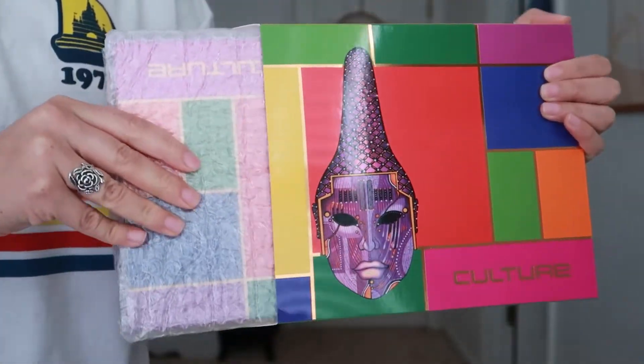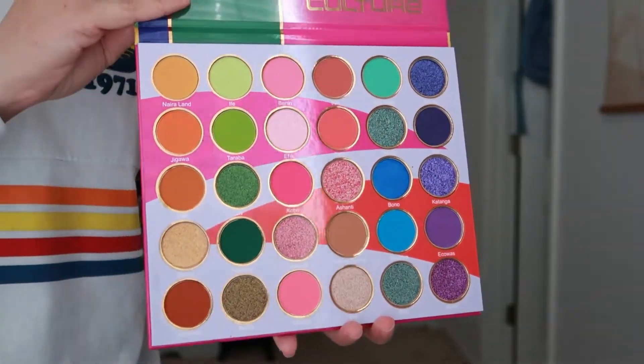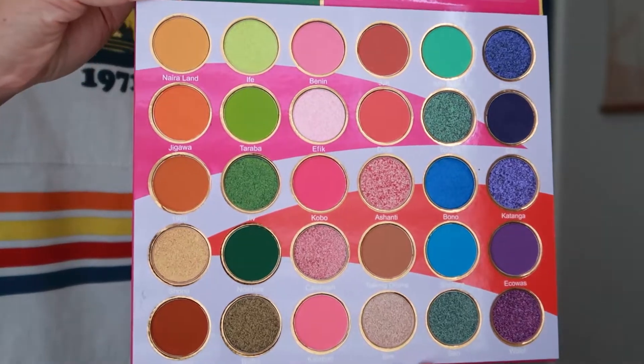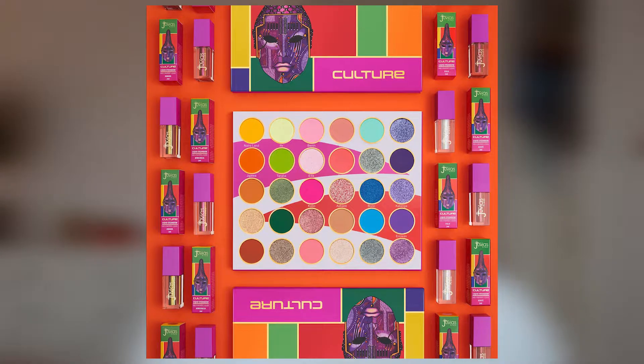This is the Culture Palette from Juvia's Place, which is considered a more affordable brand. You can find it at places like Ulta, or on their own website, juviasplace.com. This particular palette comes with 30 shades of rich yellows, greens, pinks, purples, and oranges. There are duochrome shades, glitter shadows, mattes, and shimmers. This palette was inspired by the craftsmanship of West African masks and their traditional culture used in ceremonial activities — really cool. It's $36 and currently only available at juviasplace.com. It's also part of the Culture Collection, which includes duochrome liquid eyeshadows, so you can get the whole bundle or just the palette.